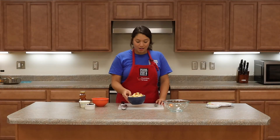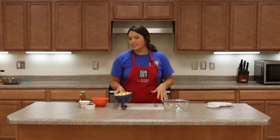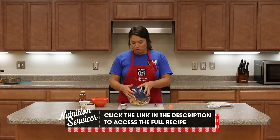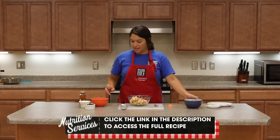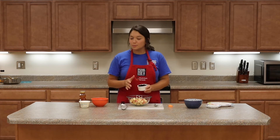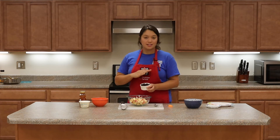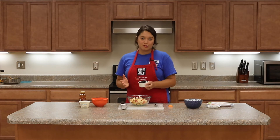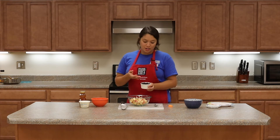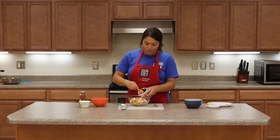I've got my apple cut up now, and I also decided to leave the peel on the apple — that just adds a little bit of extra fiber to this recipe. So we're going to put our cut apple in a big bowl. Next, I've got about two to three tablespoons of dried cranberries. Again, it's totally up to your preference — you could use any sort of dried fruit that you like: dried raisins, dried apricot, dried cranberries, whatever your preference is. You're just going to add those straight into the bowl.